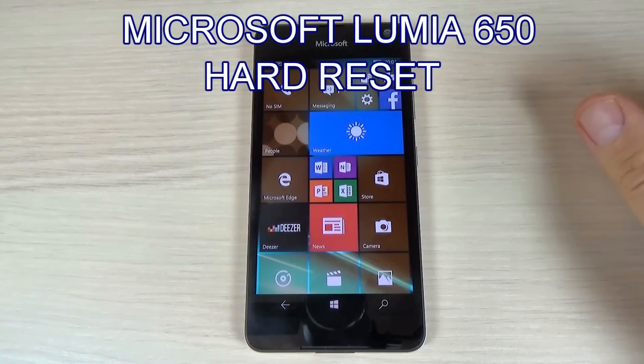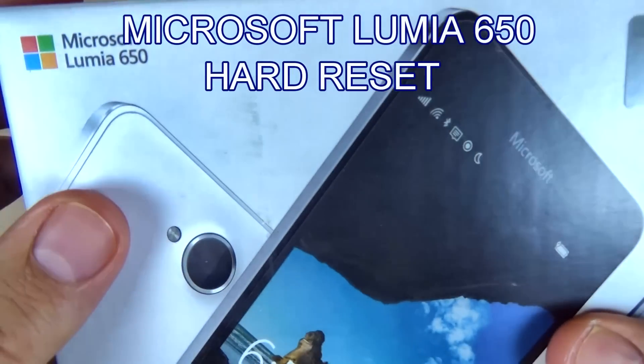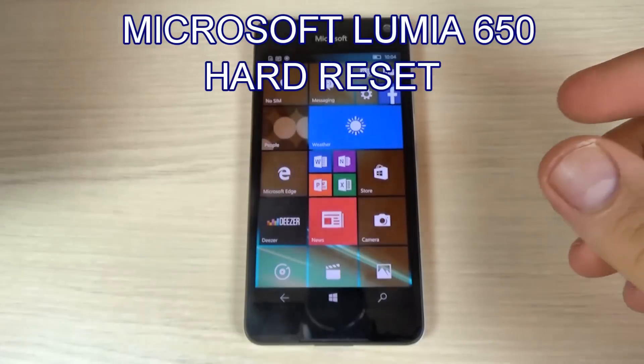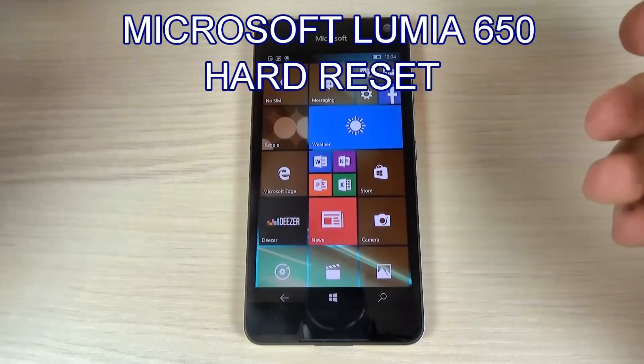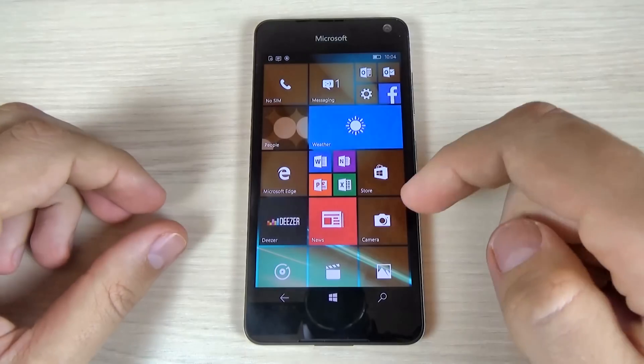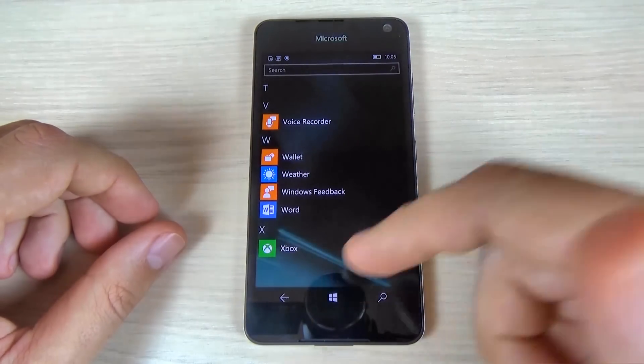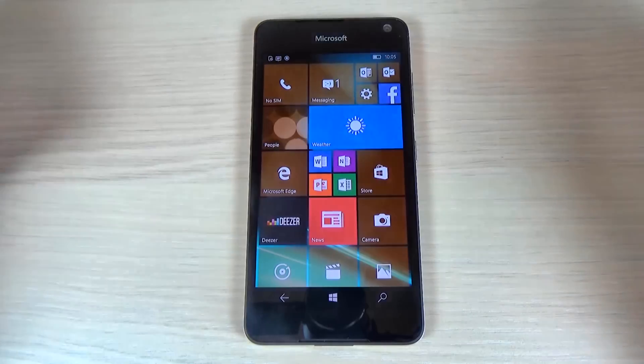Hi guys. In this tutorial I want to show you how to hard reset your Microsoft Lumia 650 using a key combination. You can use this method if you forget your security code, if your Windows is running slow, or if you have some software problems with your phone.